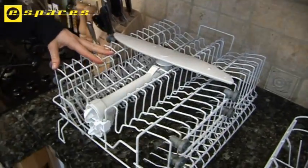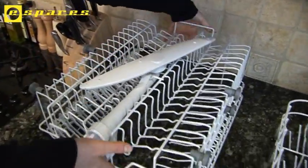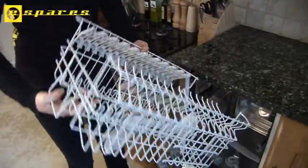All the parts you see here are replaceable and available on the eSpares website, including the drainage channel, the spray arm, the basket itself, the cup holder inserts, and the wheels.